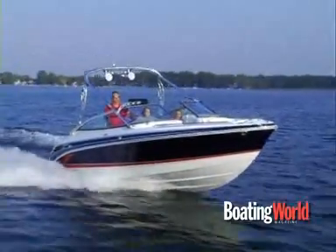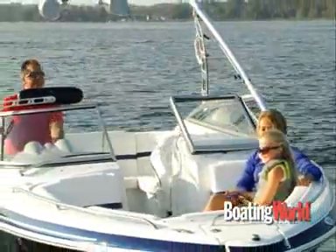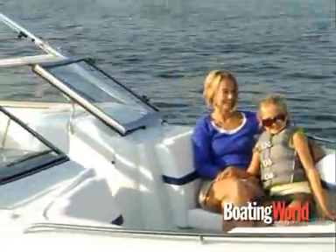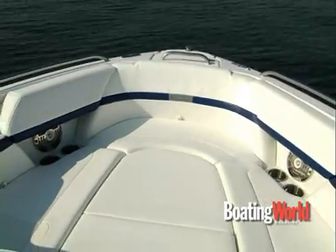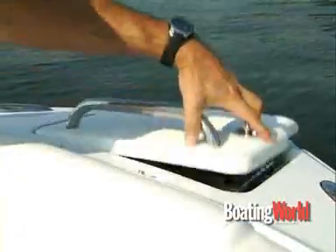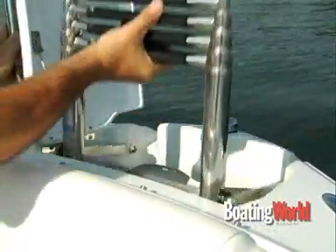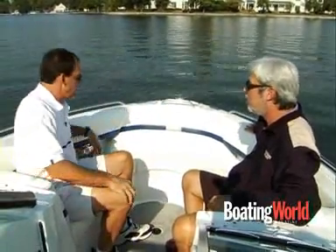Two pretty big guys and we fit pretty well up here — it's nice and roomy. It's a plenty big BowRider for 24 feet. There's a lot built into it and we're careful to make plenty of room to be comfortable for the number of people you can put in here. You also have the option to add cushions and make the bow a full sun lounge. And there's a beach boarding ladder here too — it extends out and comes in handy if you don't want to get neck deep in the water.